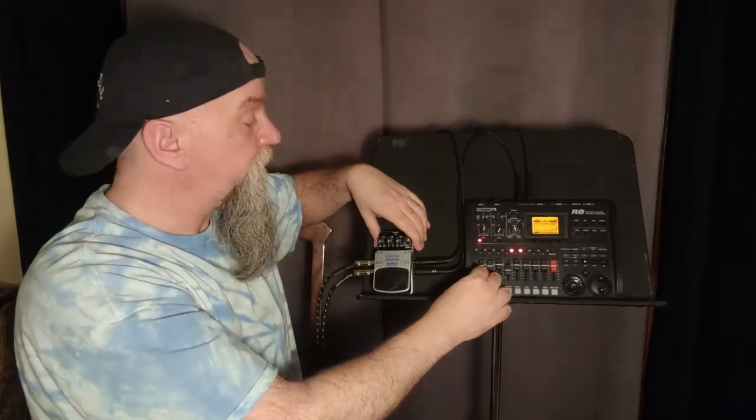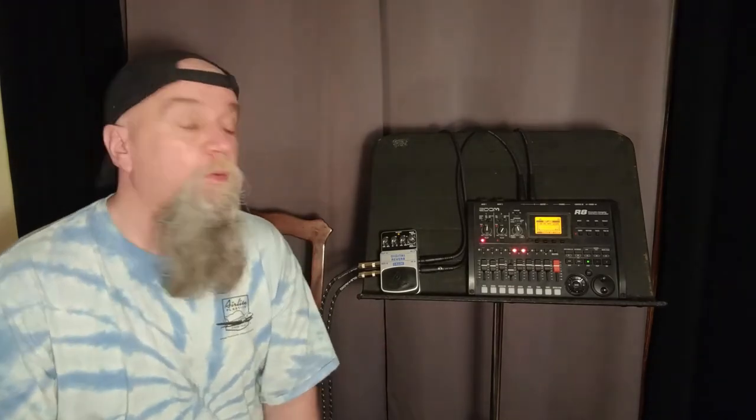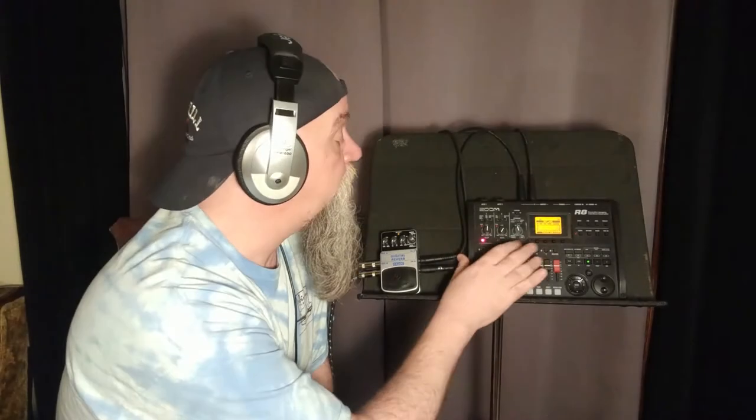Here's what's going on with the recorder. Digital reverb is very dependent on pick attack — your pick attack can completely change the way the reverb reacts. So I recorded a couple of loops, a rhythm and a melody in the same key and tempo, to play into the reverb. That way my pick attack won't vary, which will give you a much better demonstration of this pedal. I'm throwing some headphones on so I can hear what's going on.